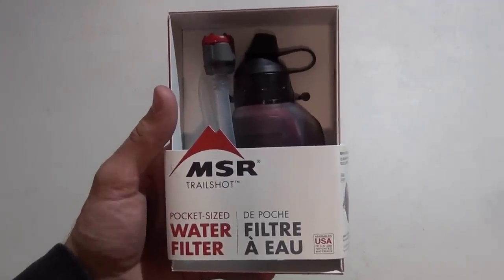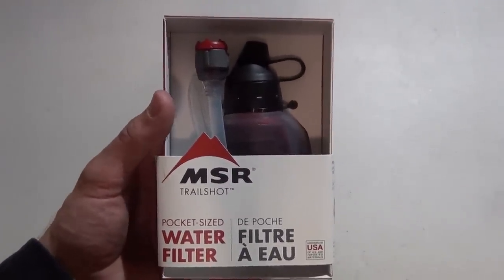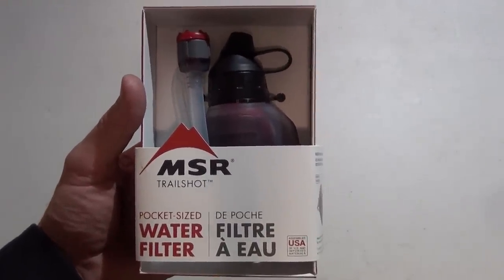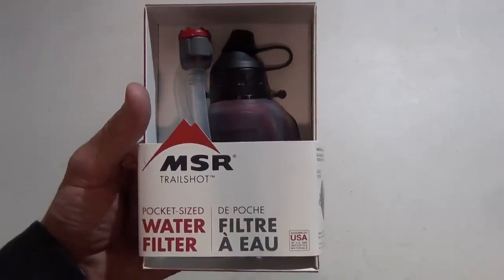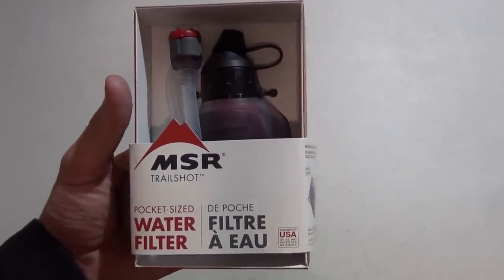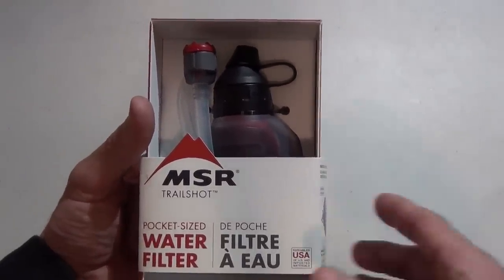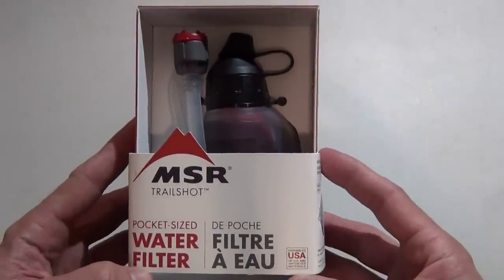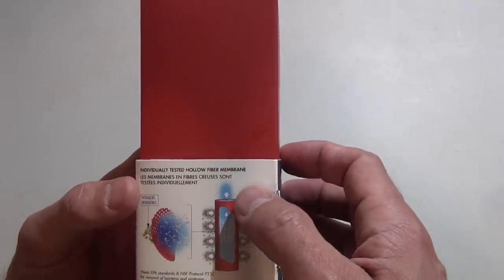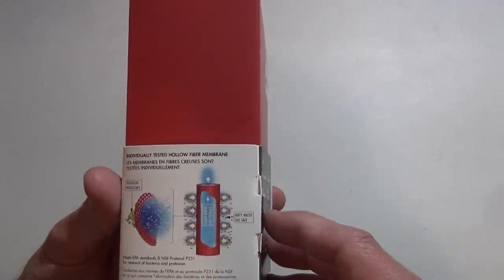Hello everybody, welcome back — Jujitsu 2000 here. Today I'm coming at you with a new product for 2017 from MSR. At the time I'm filming this video there are no videos on YouTube of this product. This is a brand new water filter system called the MSR Trail Shot. It says individually tested hollow fiber membranes, which is very similar to a Sawyer filter.